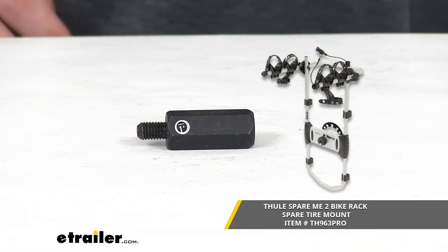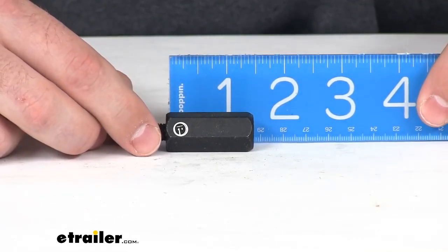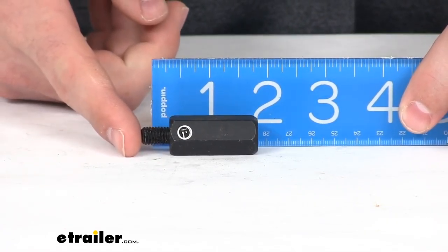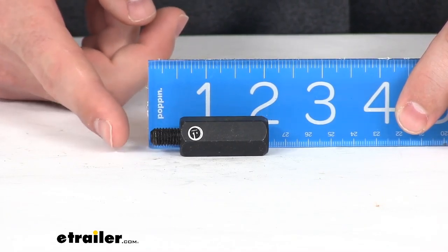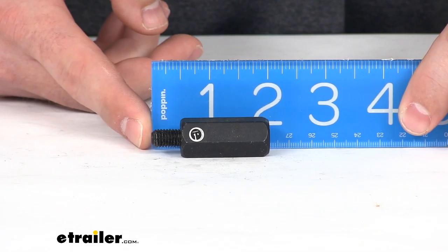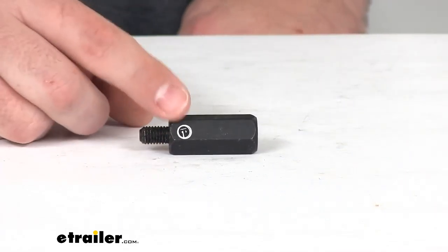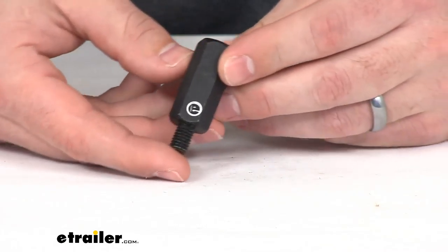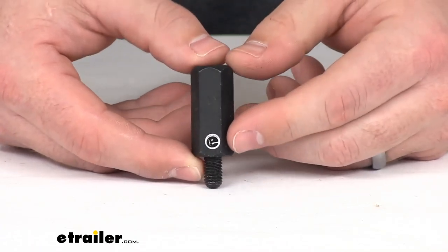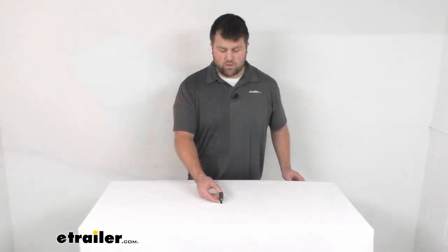You're not going to have to worry about compatibility issues or anything like that. Our main body here is right at about an inch and a half, and then our overall, if we count that threaded portion, we're looking at right at two inches in total length. You're not going to have to worry — if you are needing the short standoff extension for your Spare Me trunk mount bike carrier, this is going to be the piece that will work for you.